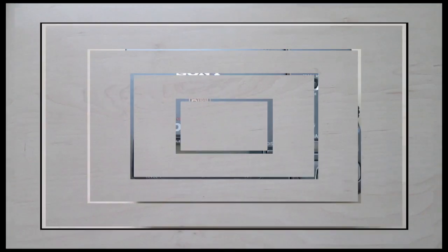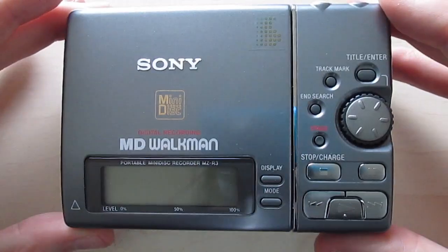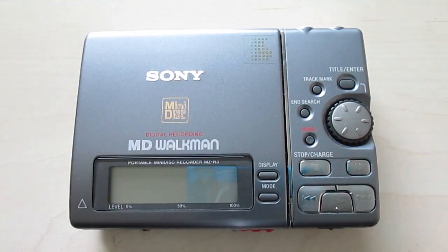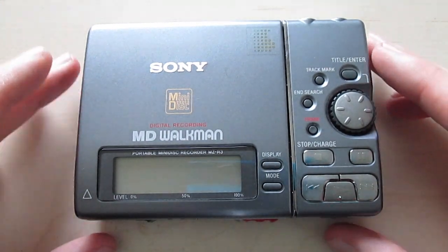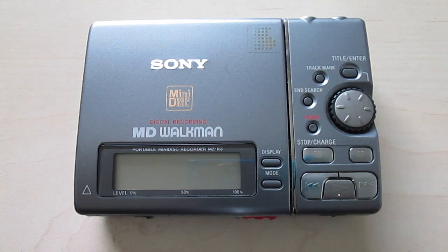Let's take a look at the player and talk a little bit about it. Here we have this little player or recorder — it's a really nice minidisc recorder. I have to say it is a lot shorter than it looks in pictures; it looks a lot wider than it really is. I really like the look of it, the design, especially with the display sitting right here and the buttons right here. It looks a little bit like a little answering machine.